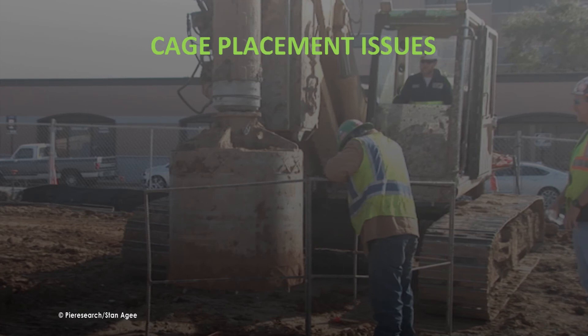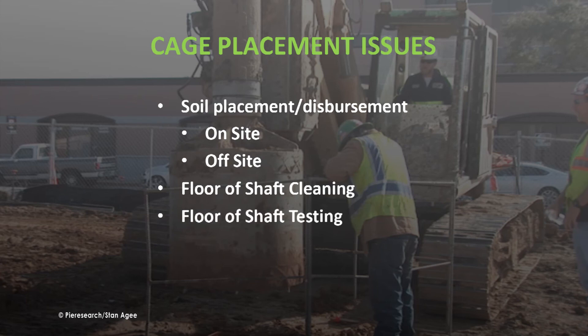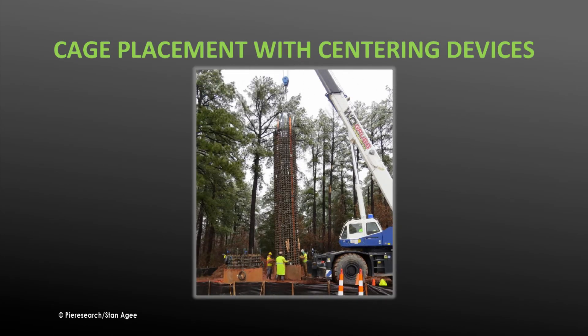Before the cage can be placed, several issues must be addressed. Drilled soils must be placed or dispersed to allow access. The floor of dry drilled shafts must be cleaned and tested. Fall protection must be in place. To ensure accurate placement of reinforcement cages, centering devices and bottom spacers are used to guide the cage into the shaft.